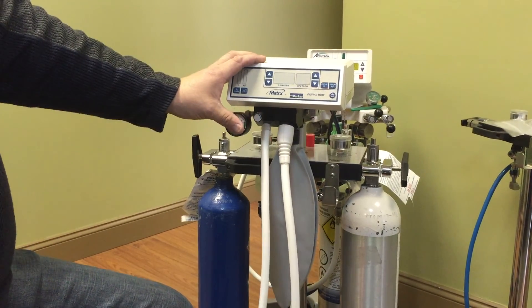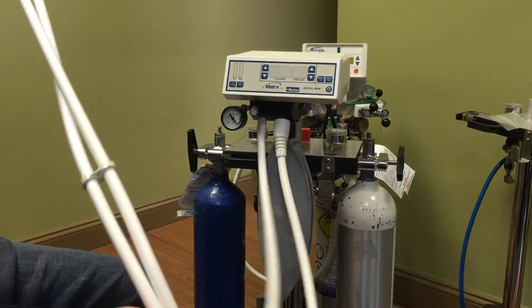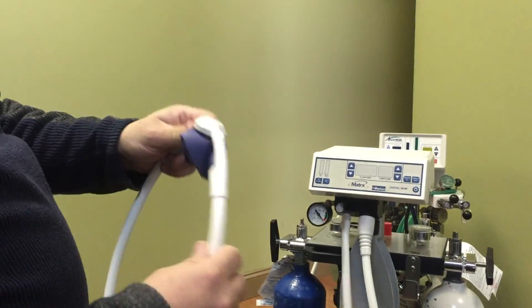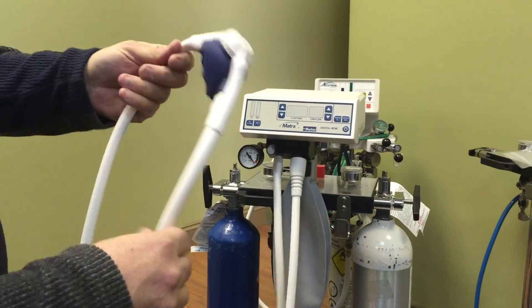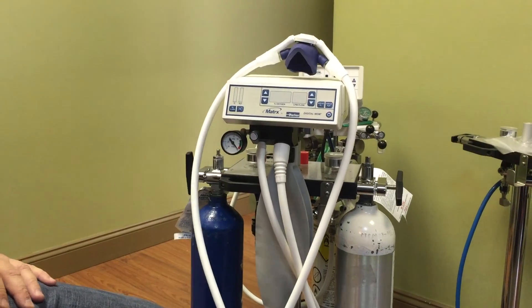This is going to be a how-to on how a digital MDM works. Make sure your scavenger is all hooked up and you've got a sterile nasal hood on there. We're ready to go. You want to prep your machine before your patient comes into the room.